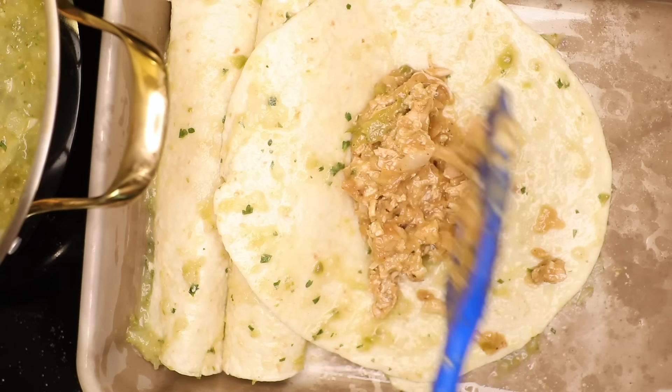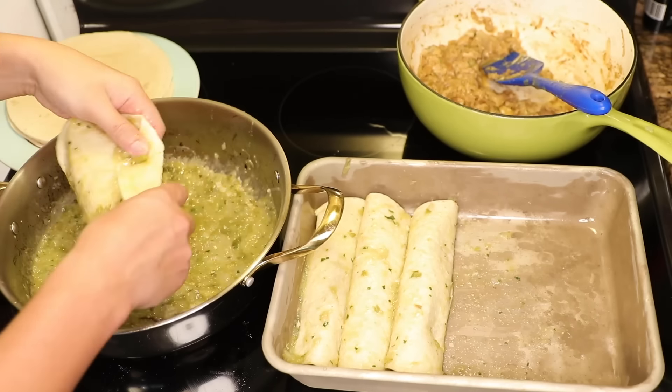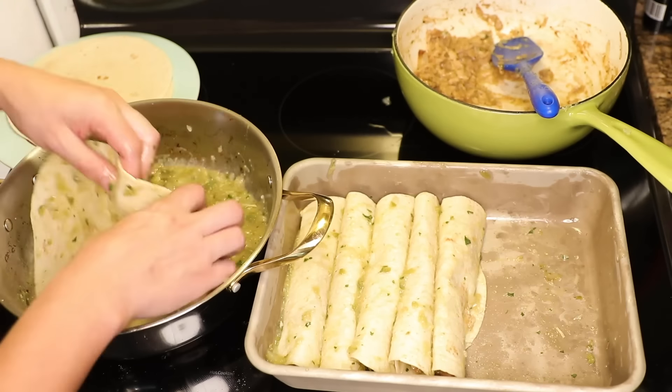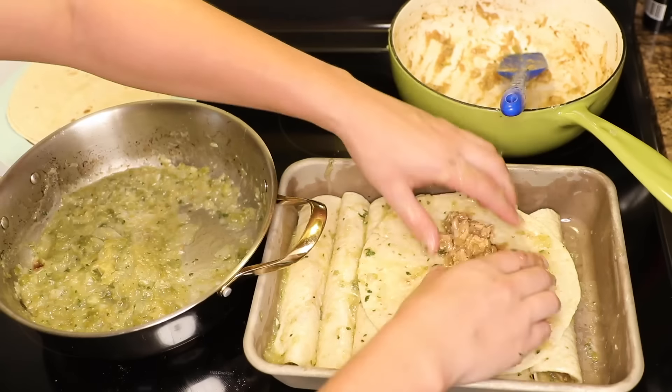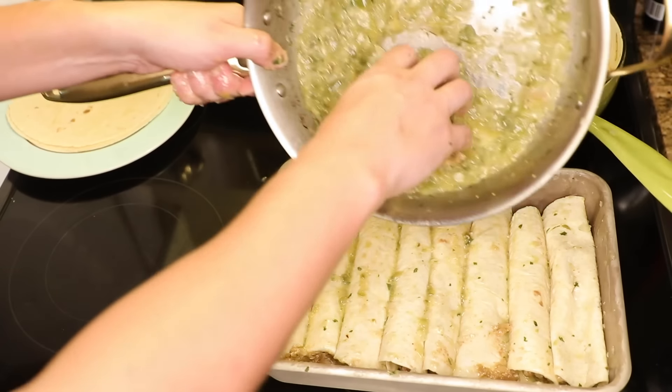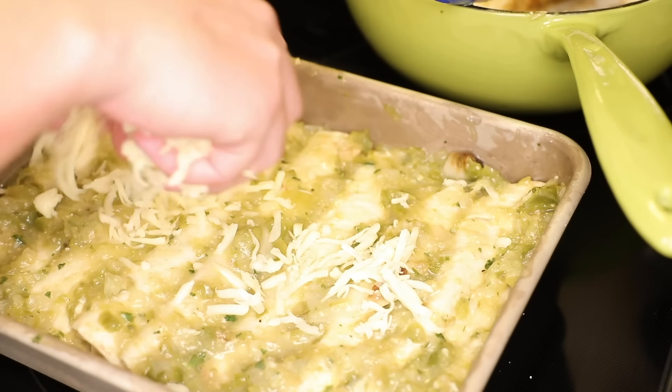Quick dunk in the salsa, over to the baking pan, spoon in a modest line, roll seam side down, and repeat. When I get toward the end, I just kind of build them on top of their brothers — this minimizes dishes. I usually get in eight, but sometimes I've got enough filling for one or two more. The rest of the salsa gets spooned on top, smooth it out, and then the rest of the cheese gets sprinkled on top.